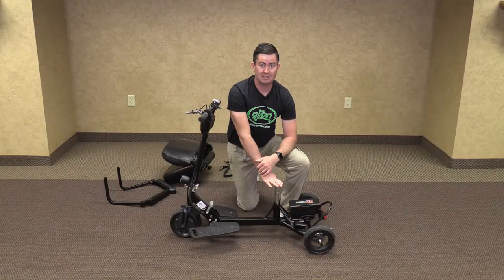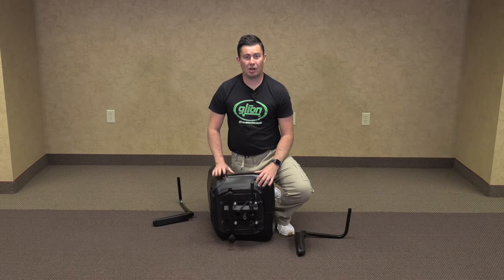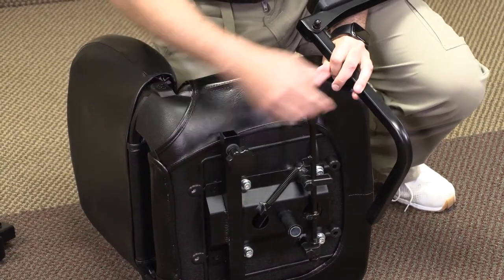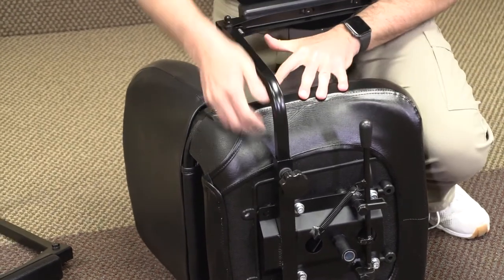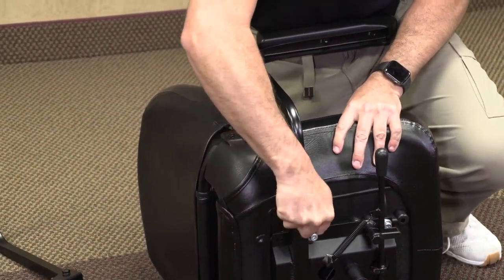Now we're ready to install the seat. We are going to install the armrest onto the seat, making sure that the armrest knob is loosened. Slide the armrest in. Tighten the knob, making sure to go about as snug as you can to hold it tight.